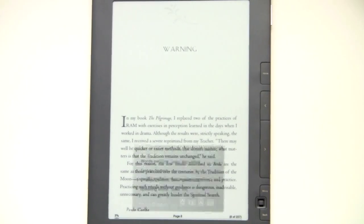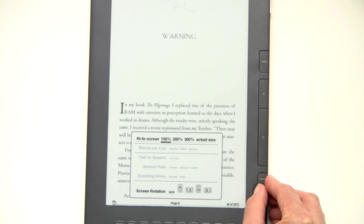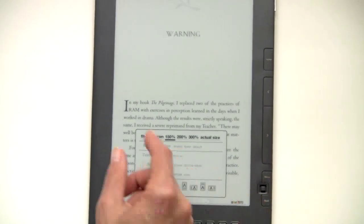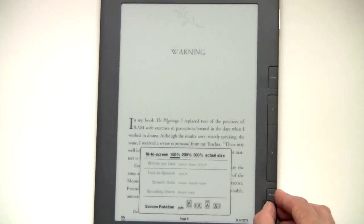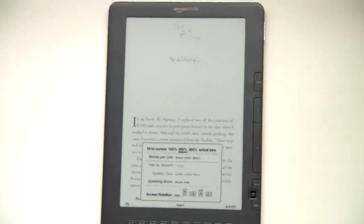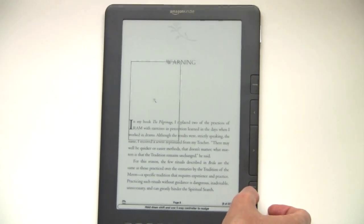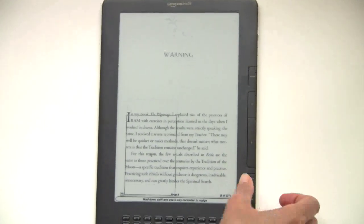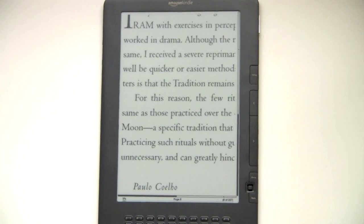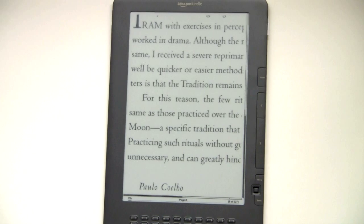However, just in case you needed it, hit the font change button again and you can do a visual zoom. This is not changing the font size — this is doing an actual zoom on the page, and you'll get a rectangle drawn on the screen. The size of the rectangle depends on the zoom level that you've chosen. So we're going to choose 200% here. It gives me a selection rectangle, and I move that around to select the part that I want to zoom in on. Clearly this is not the way that you want to read — this is useful for zooming in on illustrations and diagrams and technical manuals and textbooks, but it's not the way you're going to want to read text.